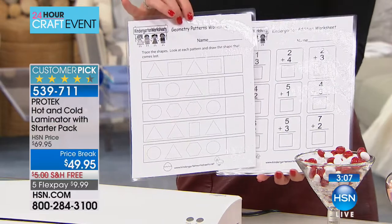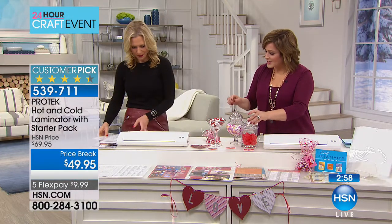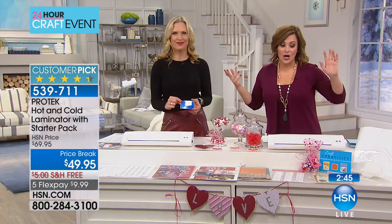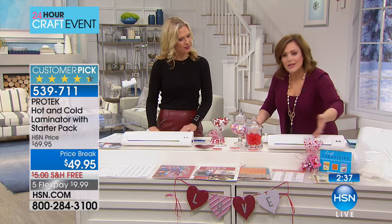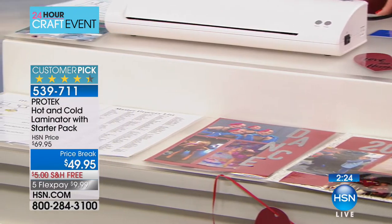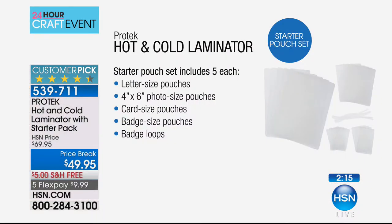We're always looking for different things that grandma and grandpa can do to interact with the grandkids — it's fantastic for developing that relationship. It is finally back in stock — it has sold out before. Item number 539-711. You can laminate everything from business cards to your prescription list to take with you to the doctor's office, your diplomas, your certificates, family recipes. Remember, with this configuration you get the starter pouch containing five each of letter size, 4x6 photo, and badge pouches, plus five badge loops.